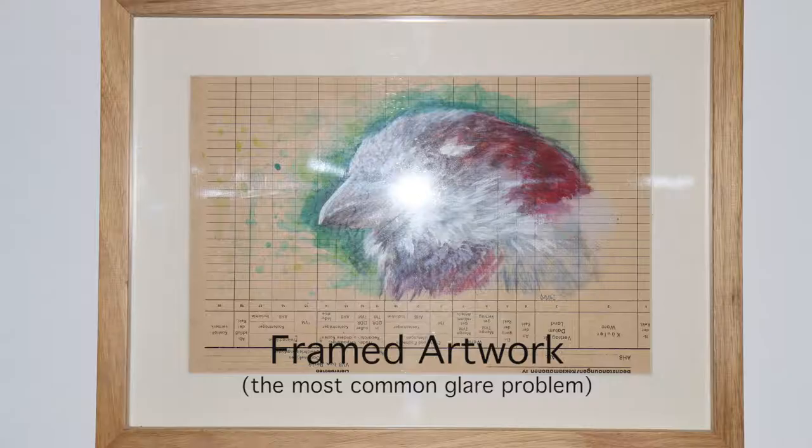I have divided this into three different scenarios. Let's first talk about framed art — this is one of the most common problems you will encounter when taking a picture of artwork behind glass. Imagine you are in the museum or art gallery: the painting is here, the window is there, the spotlight is there, and you are in the middle. There is nothing you can do — you can't move any of the elements except yourself — and you're trying to find the best angle but can't find it.